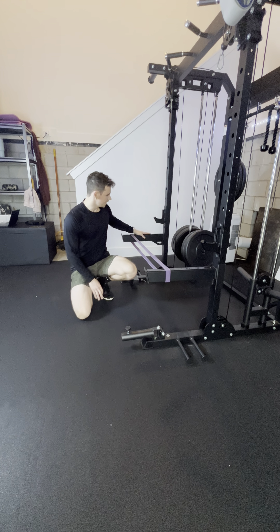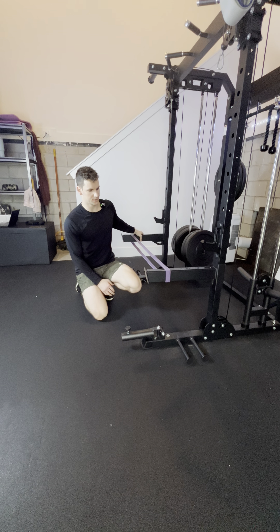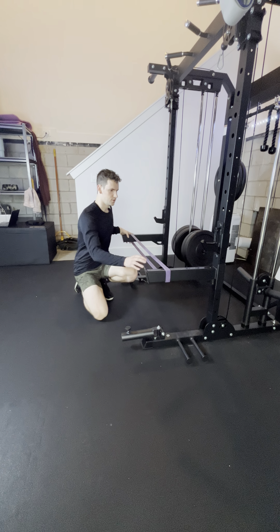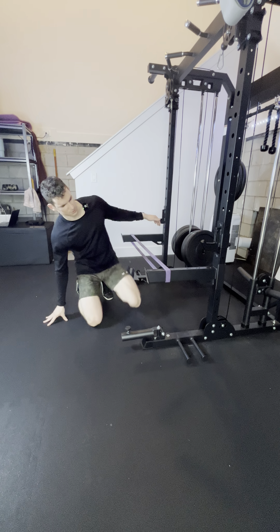Band-assisted push-ups. You can use the catches on a squat rack, or something like that, to loop the band around. Make sure that these are pulling in, otherwise it's just going to rip the racks towards the center.